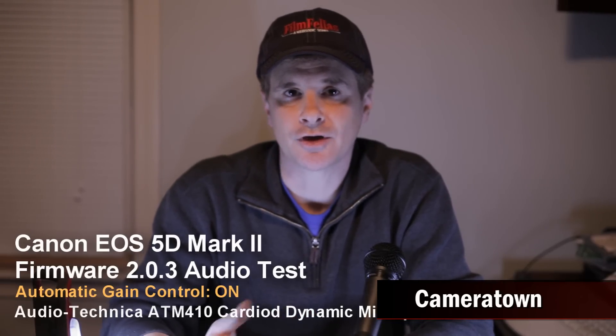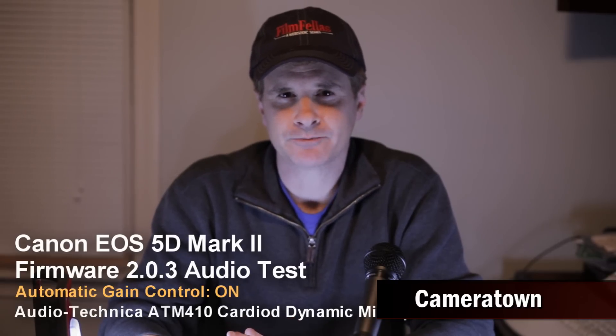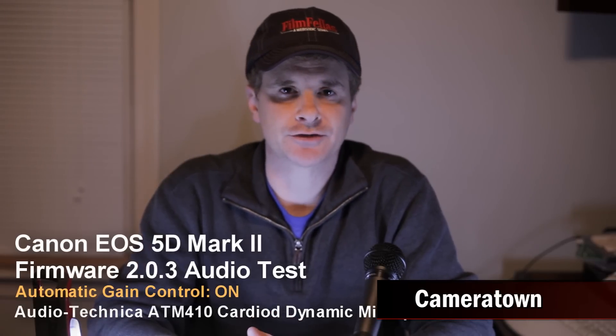Right now I'm testing the audio using my voice microphone using AGC, or the automatic gain control, of the 5D Mark II. The automatic gain control typically adds a little bit more hiss because it tends to bump up the audio during the quiet passages and bring it down during the loud passages.